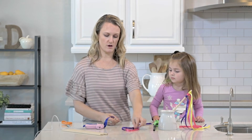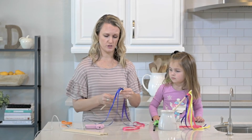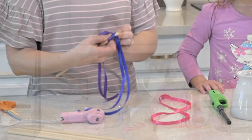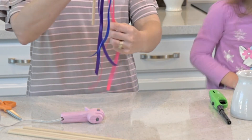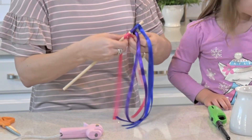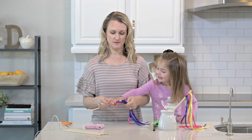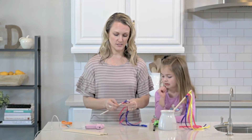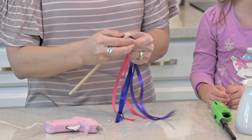Do this with all three of your colors — or five or six, however many colors you've chosen. Next, take your folded ribbon, wrap it around your dowel, and then stick the ends in like a little slipknot and pull tight. Do this with all your colors. Then add just a little bit of hot glue to the ribbon so they don't slide around and stay in place, and just push it down a little bit to secure.